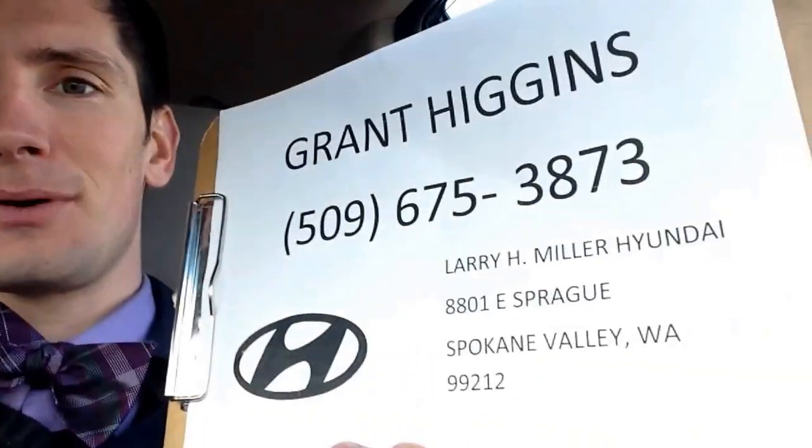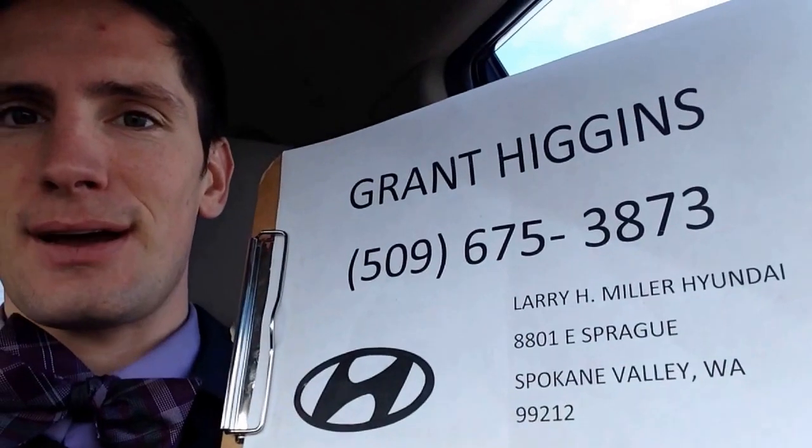Hi there guys, my name is Grant Higgins. I'm just sending you a quick message from Larry H. Miller Hyundai. This is my cell phone number: 509-675-3873. I just wanted to make a quick video and show you how to use some of the features in a 2016 Hyundai Santa Fe.